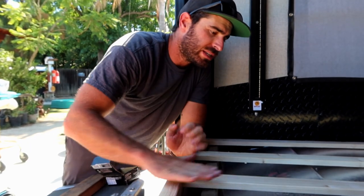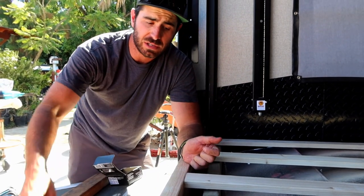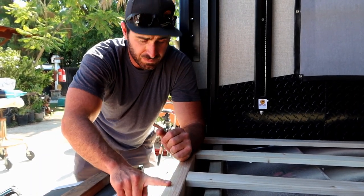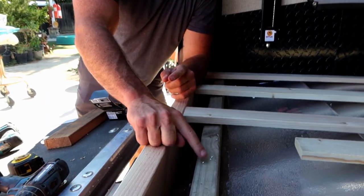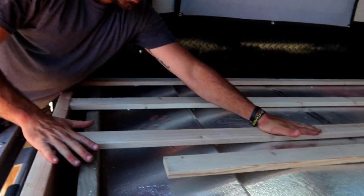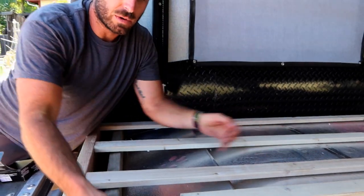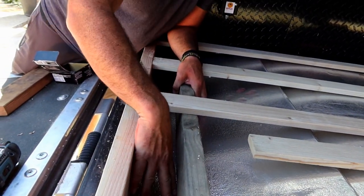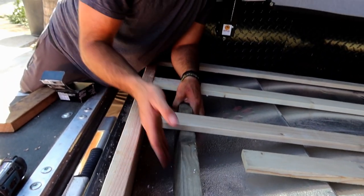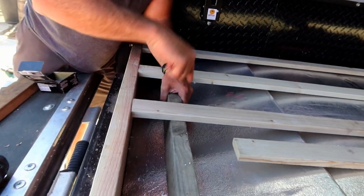We're screwing in the strips to build this platform. We're using a drill to pre-drill the wood — you always want to pre-drill so you don't split your wood. We also added a two-by-four because we noticed a little bit of flex across the span. Before we add the plywood, we're going to push the two-by-four up as far as we can and tap it in a little bit, because the foam will squish down over time. We're preloading it so it's nice and firm, then we'll make sure it's level, add some screws, and cover it with plywood and vinyl.